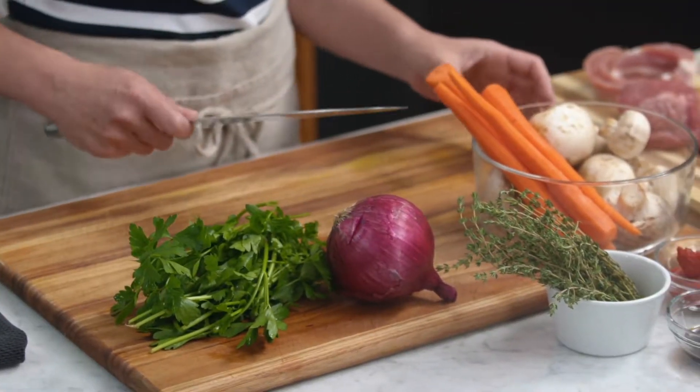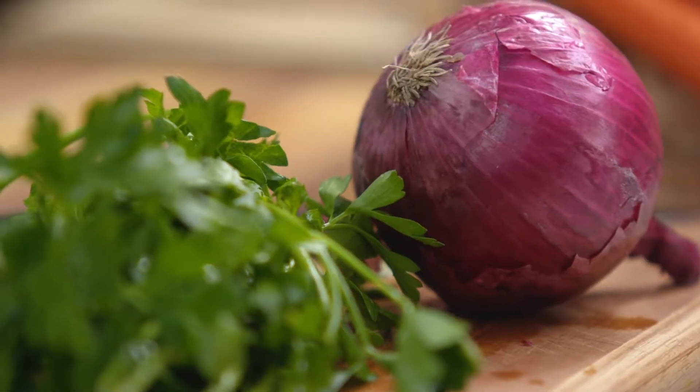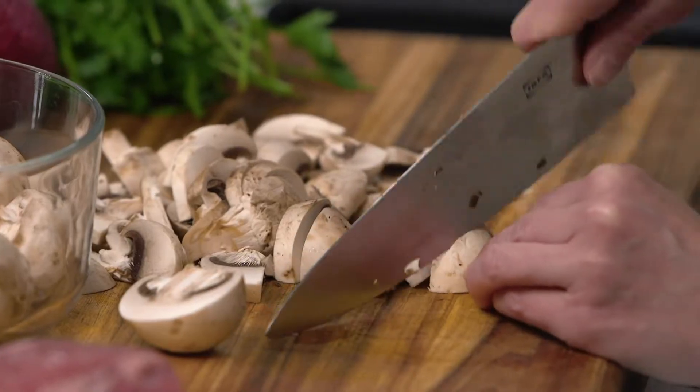I'm going to be making beef pot pies. These are really pretty simple to make. It's going to feature carrots and mushrooms and onions, and I'm just going to get all of that chopped up and put into my bowl.